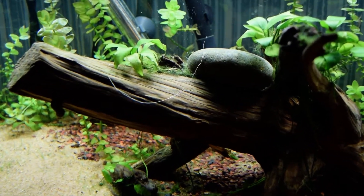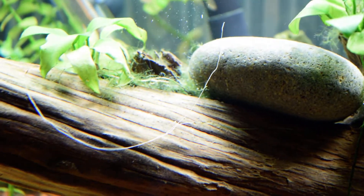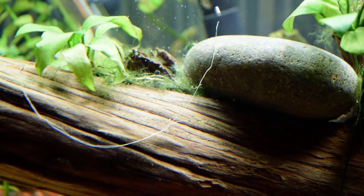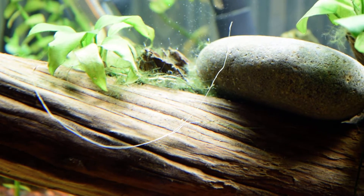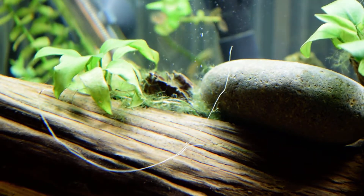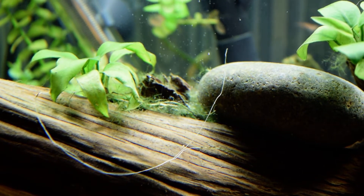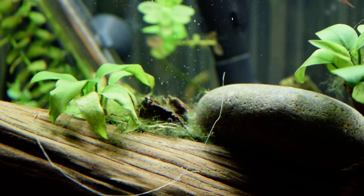If you saw my previous video, I basically just sprayed this area. This is green hair algae right here next to this Anubias, and I basically showed you how I just dropped the little spray bottle into the tank and sprayed the affected area. It's been about two to three minutes and now the hydrogen peroxide has begun breaking down into hydrogen and oxygen — and that is not pearling. I wish that was pearling.